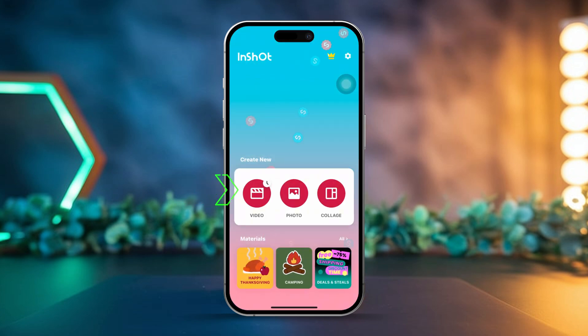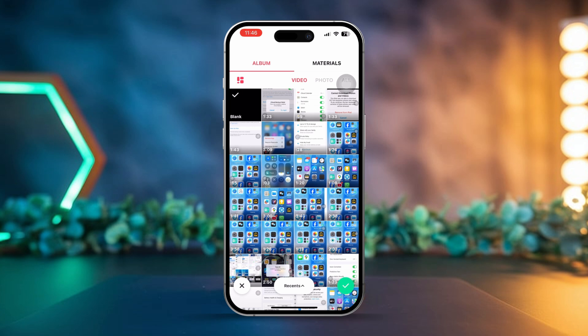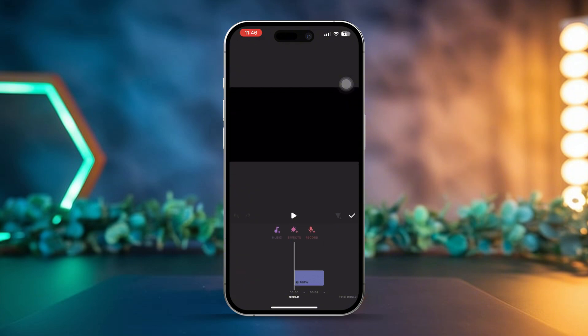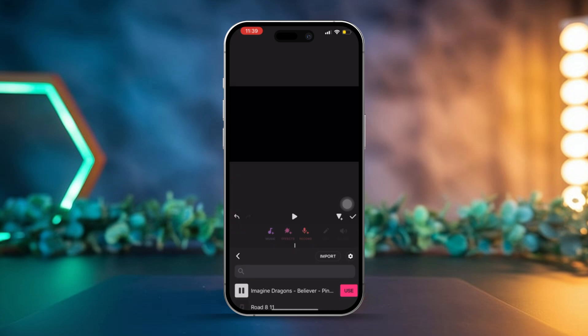Tap on the video option to start creating a new project. Select blank, then tap the check mark located at the bottom left. Tap on music at the bottom of the screen. Choose tracks and then tap the plus icon to add your voice memos. Navigate to the voice memos folder and select the memo you wish to combine.